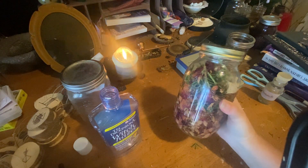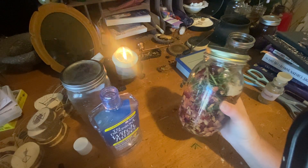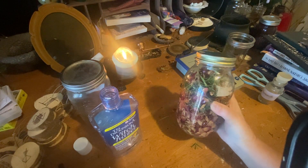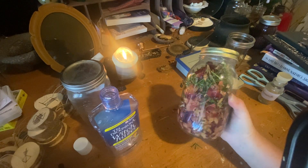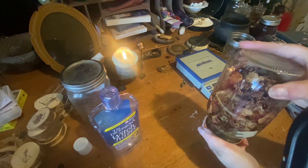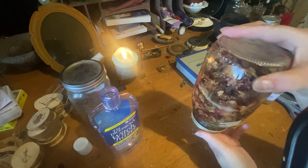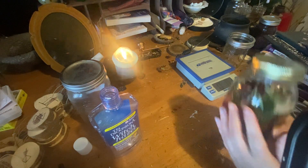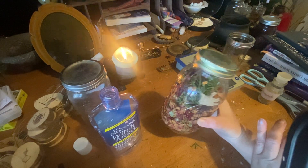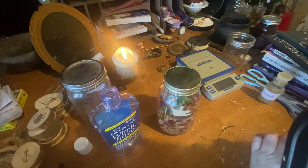Now you're going to put this in a dark place — like a pantry or a cupboard — for about two weeks or so. Then you're going to strain it and put it in a pretty bottle. Make sure you label and date your jar. We'll let this sit for a couple of weeks and then we'll see what it looks like and finish up our rose astringent. Until next time — blessings.